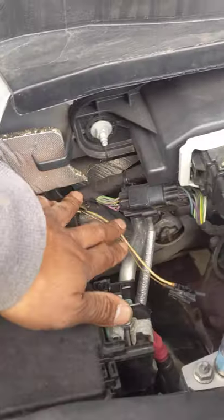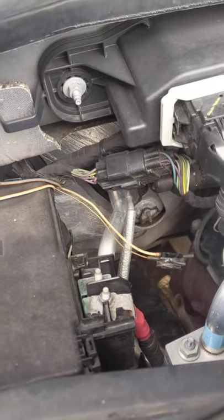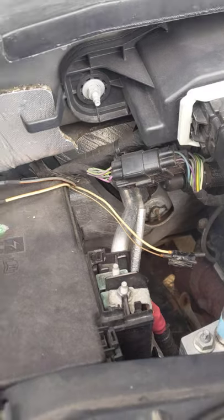When you look back here you can see there's a bundle of wires that come through the firewall, and when you get underneath the truck in the cab under the dashboard you will find that that same bundle pops through inside the cab. So you don't need to drill any holes or anything through the cab — as you can see we actually tied two wires to our pass-through wires here.